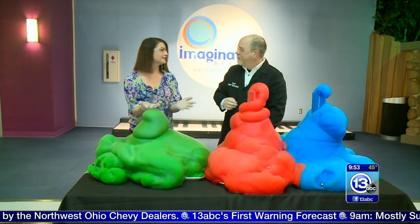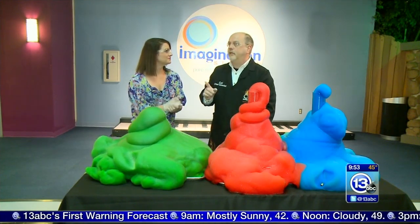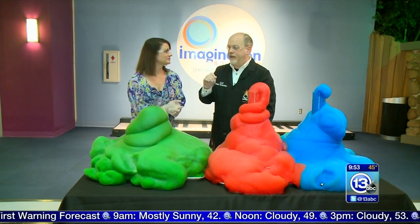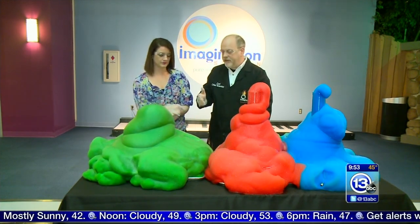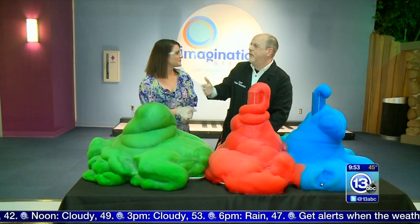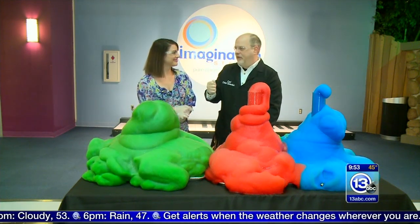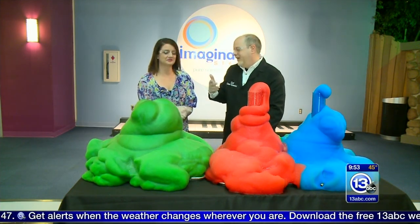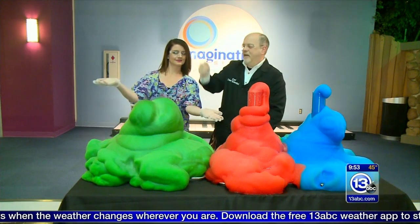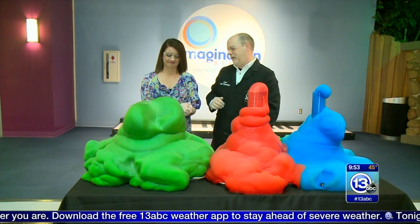And why do they call it Elephant's Toothpaste? A long time ago, a gentleman by the name of Ron Perkins at the University of Wisconsin did a collection of demonstrations and one of the things he did was tell a story about chemical reactions happening on a boat. He came out with a big broom — there was an elephant on board and one of the things they needed to do was brush the elephant's tooth. And so they created this foam and he came out with a big toothbrush. Kind of looks like he stepped on a big tube of toothpaste.